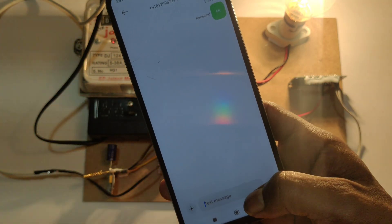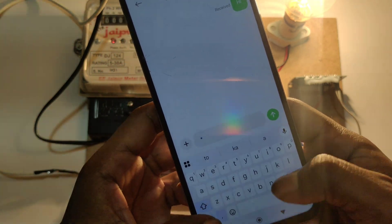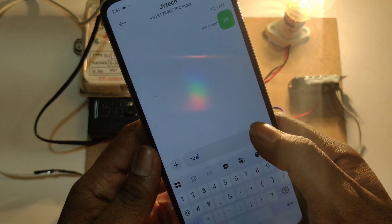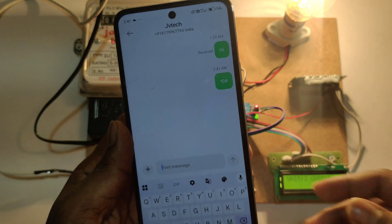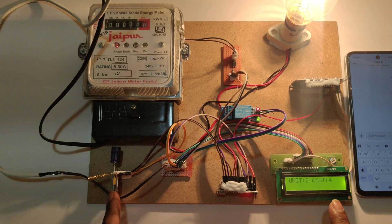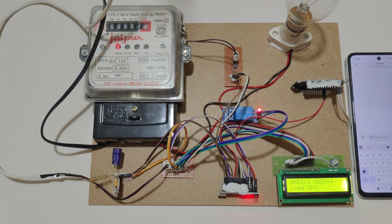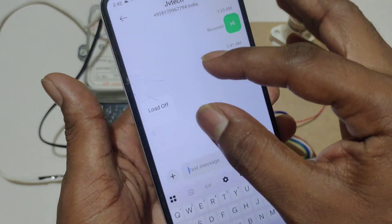To turn off the load, we have to send an SMS as star 0 hash. If the SMS is received by the GSM module, in the LCD display we can see 'Load Off,' and the load will turn off. It will reply back to the registered phone number as 'Load Off.'